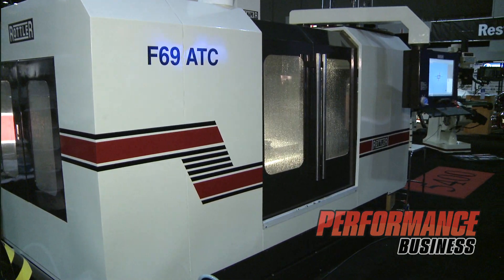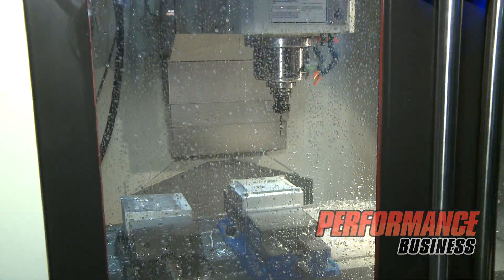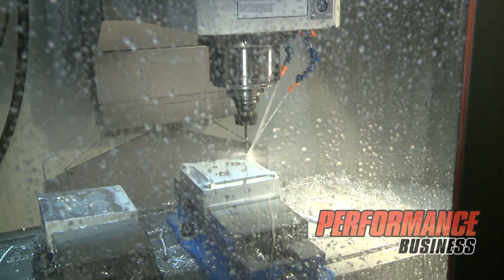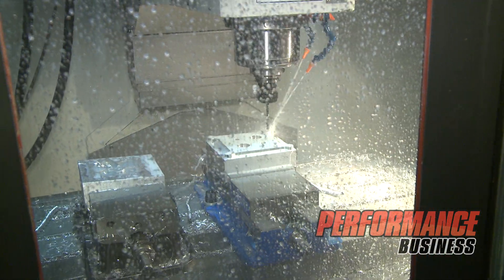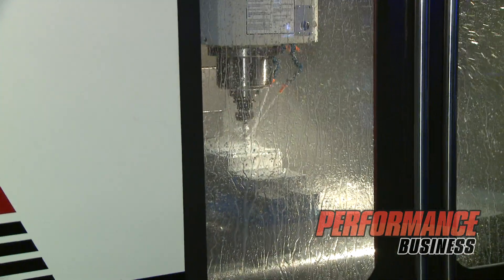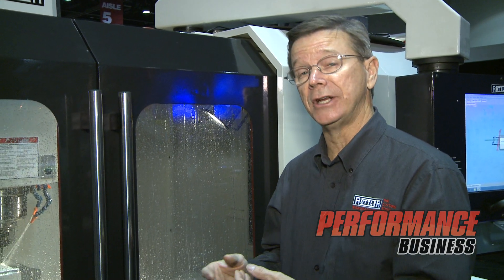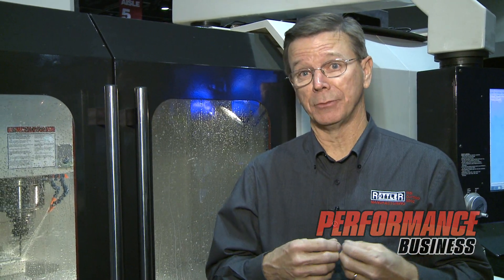This is our F69 ATC machine. It's a multi-faceted machine. We can do block machining on it, we can make parts, we can do head porting, so it's a very universal piece of equipment. It has a 24-station tool changer and an enclosure with coolant. We are able to read many different software programs or CAM programs. We have our own block machining program and a Rottler CAM that makes it very easy to create parts on the machine. We can also read CAM software like Mastercam, Solidworks, that sort of thing.